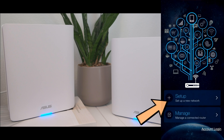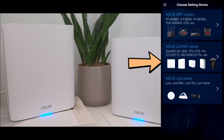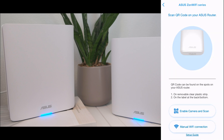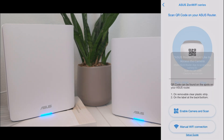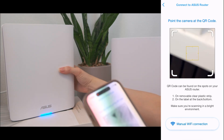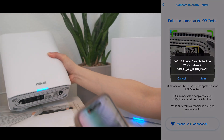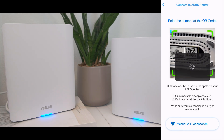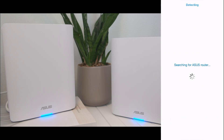Tap Setup to set up a new network. Tap Asus ZenWiFi series, then scroll down until you see the BQ16 Pro/BE30,000. Tap Enable Camera and Scan to scan the QR code on the removable clear plastic strip on the main unit, or the label at the bottom of the unit. Tap Allow to grant camera access, then tap Join. If you get a connection failed notice while it's searching for the Asus router, just tap OK and select manual Wi-Fi connection instead.